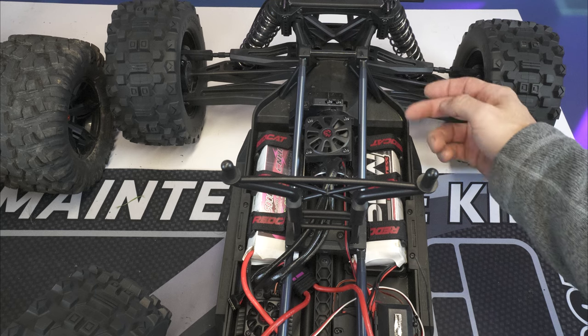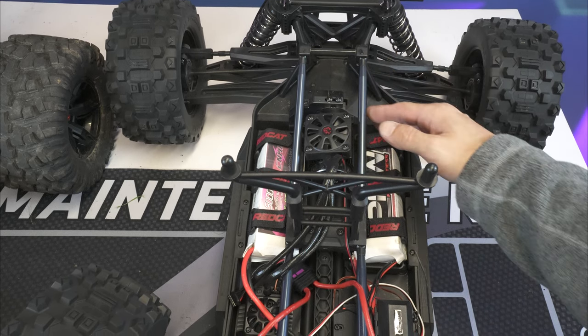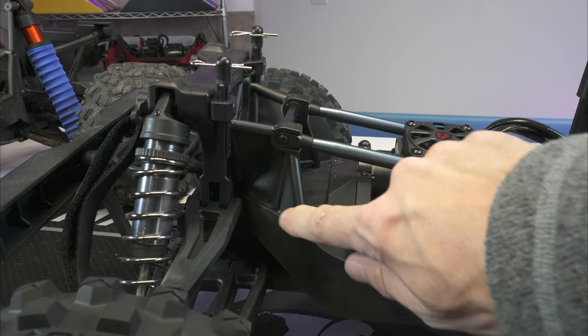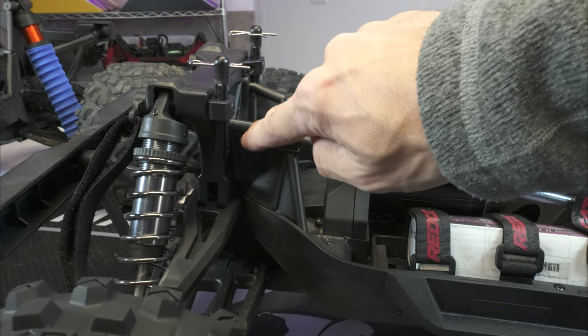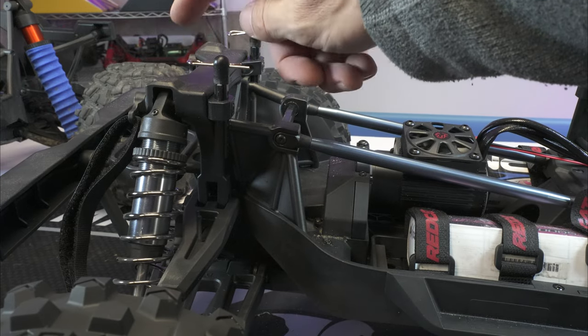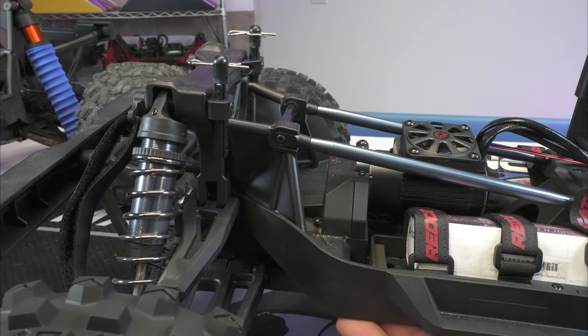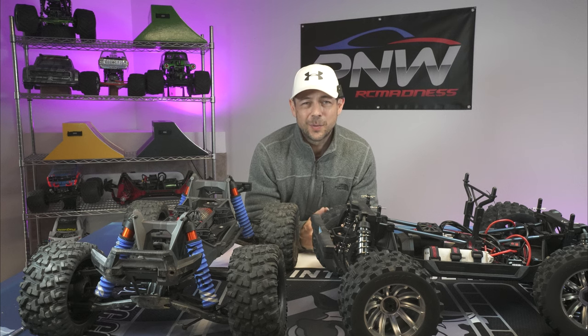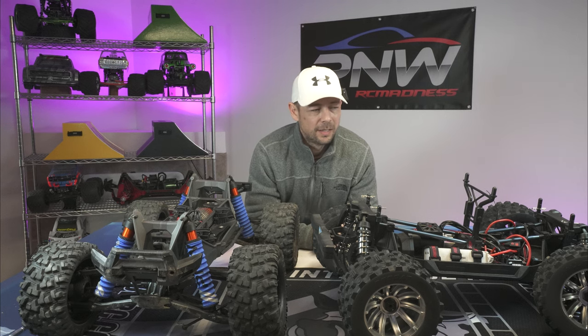The last comparison is the shock tower braces. Both have a similar-looking triangular-shape brace supporting the shock tower. On the Vigilante, it just bolts right into the two-piece chassis.